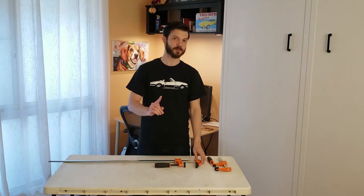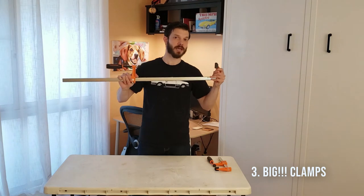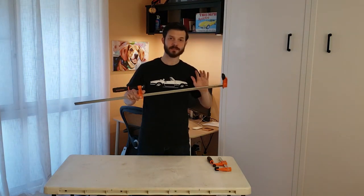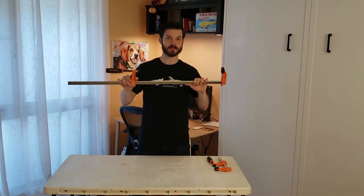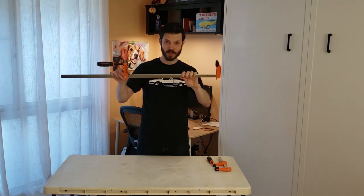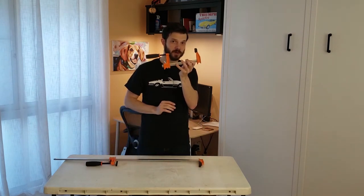Number three recommendation for a small wood shop is big clamps. I know you know you need clamps, but if you're only going to have eight or six or ten clamps and you don't have room for 50, buy some big clamps. It might be a little unwieldy, but you can get away clamping up a small box with a 36-inch clamp. What you cannot do is clamp up a tabletop with a 12-inch clamp.